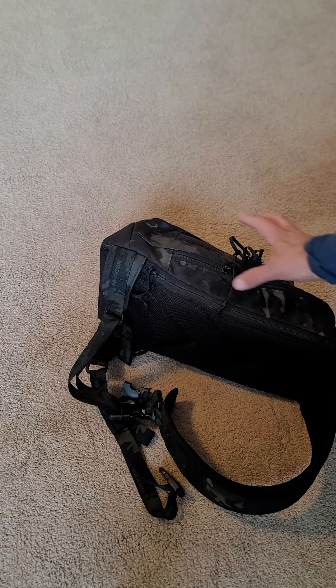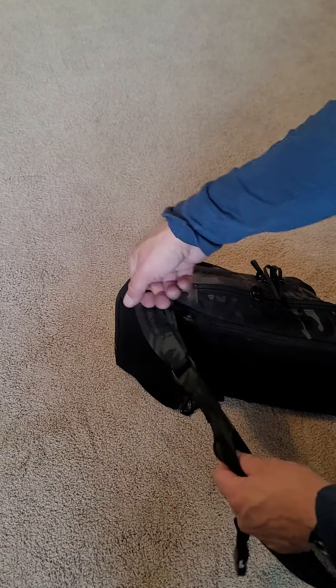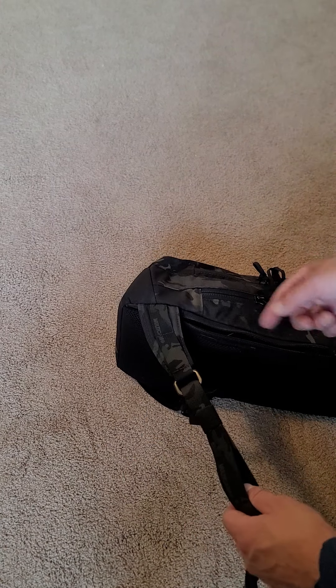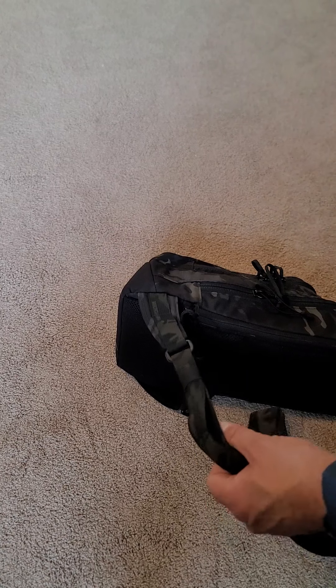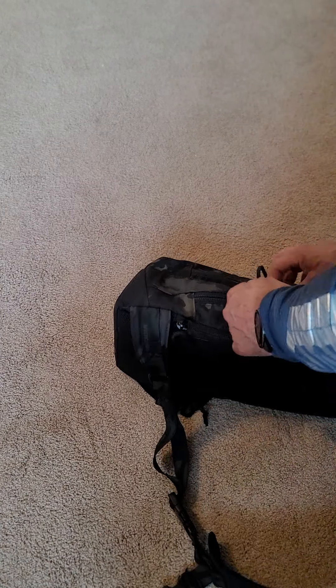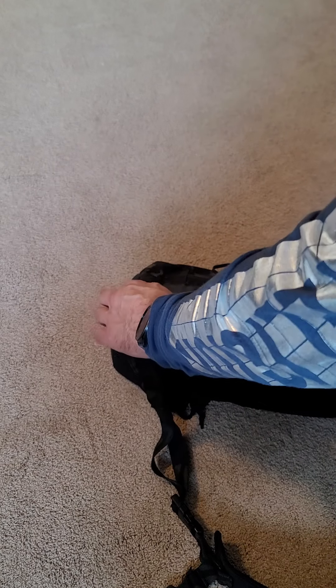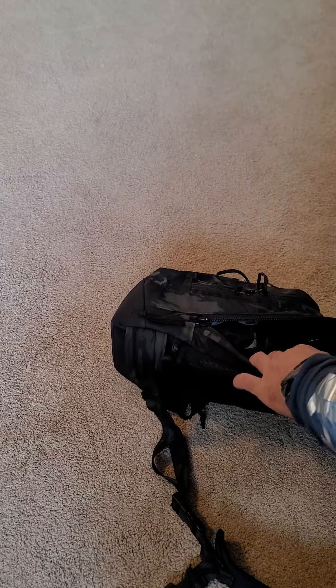If you've watched their video on this, it's not a quick-draw type of thing. But you can carry it on your back, sling it forward, slide it to your front, then access the concealed carry pocket in the back. You don't have to use this for that — some reviewers say they just carry diaper bag type of stuff in it.